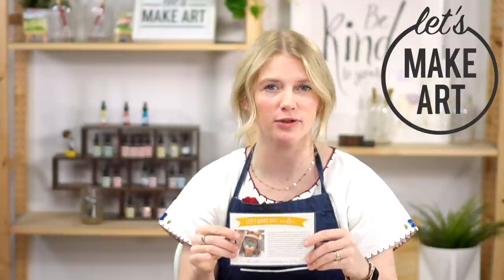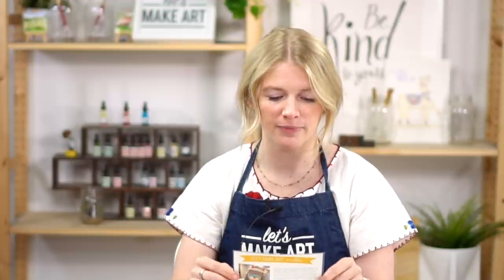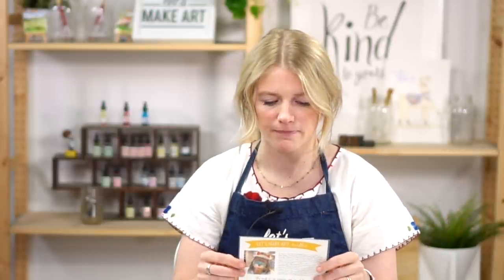This was in our March subscription box. If you subscribe to any of our boxes at Let's Make Art, inside every subscription box you get a postcard that is pre-stamped and pre-addressed to an individual who can use a little extra love and support. Dr. Kim is a pediatrician in a small Texas town. Our frontline workers have been experiencing so much over the last year and a half, and on top of that she unfortunately lost her mother due to COVID. We just wanted to send her a postcard to let her know that we appreciate her, we're thinking about her, and we're so sorry for her loss.